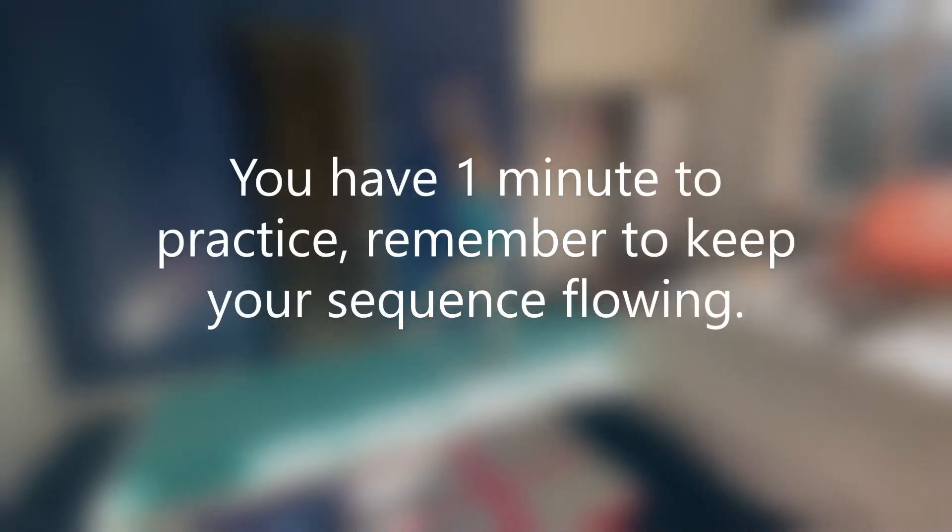One more minute to practice sequence number three. Remember to keep it flowing one skill to the next. Off you go.